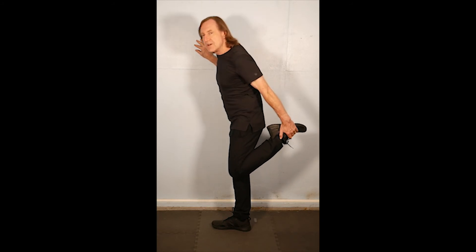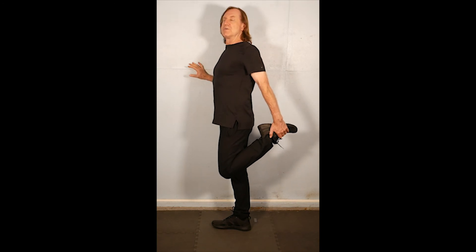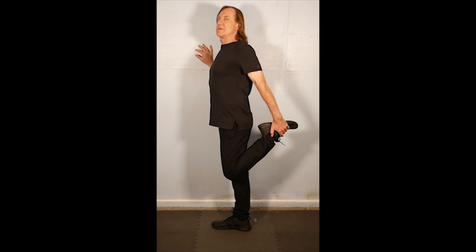The farther back that knee and leg comes behind us, the more intense that stretch is going to be. And you want to keep that upper body nice and straight. You don't want to collapse forward, so keep those stomach muscles firm, the shoulder blades pulled back and together behind us.